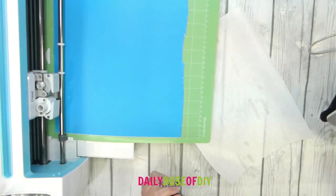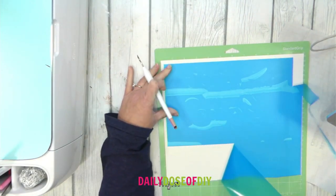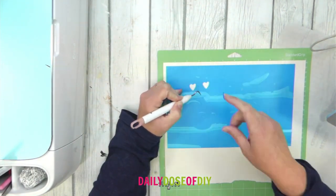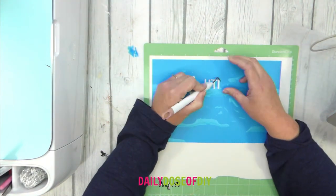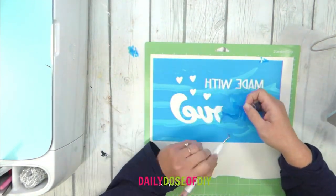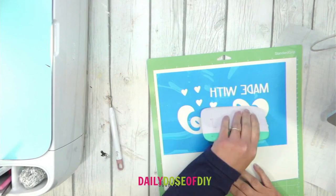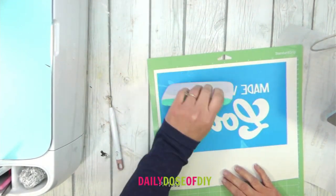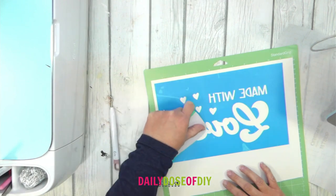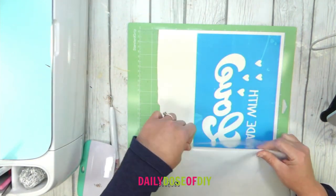It has finished cutting. Since my vinyl was so curled up I'm going to leave it on the mat to weed it. First we remove the extra from the frame, and then with stencils you remove the inside — it's a bit opposite of doing normal vinyl. I'm removing all of the inside pieces, leaving the centers of the letters. Now that it's weeded I'm going to smooth it out again and get the bubbles out. Stencil vinyl is a little more notorious for this, especially when it's been rolled up a long time.